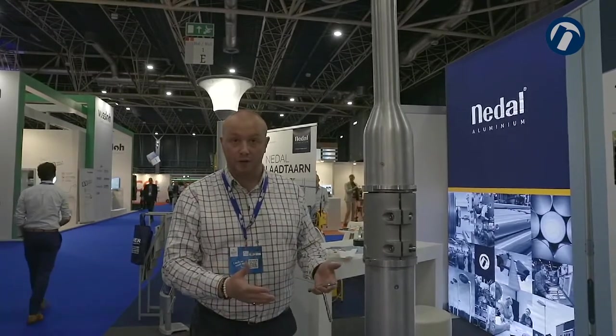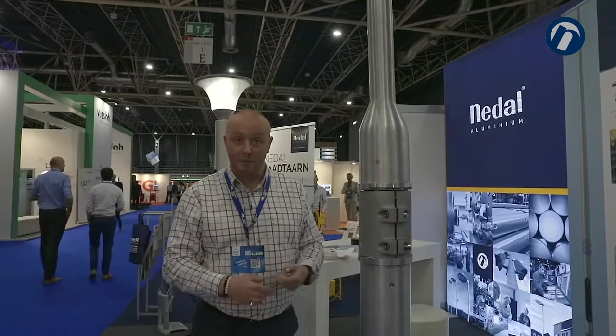50 year design life, cradle-to-cradle certified, fully sustainable product. If you want any more information please contact DAL Aluminium.